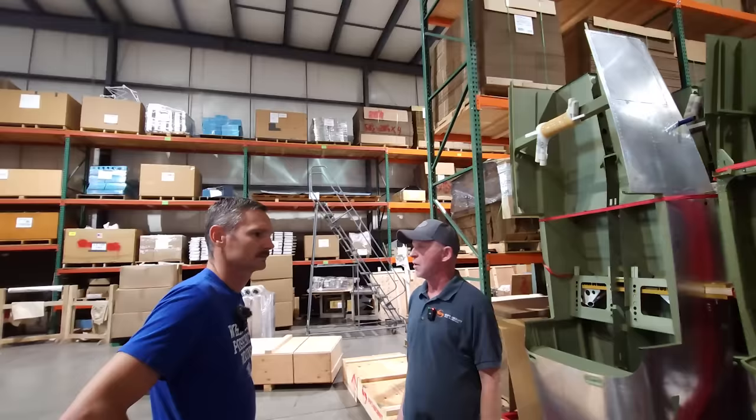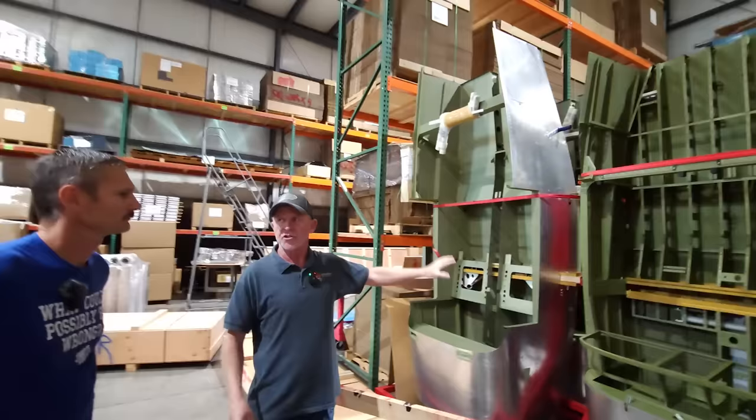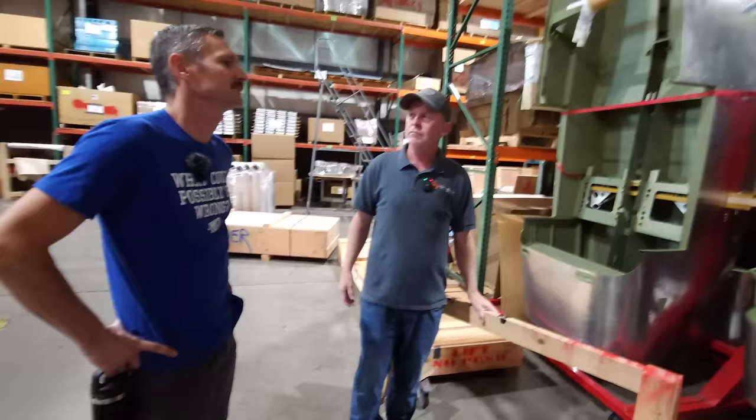You can either get a box full of loose parts with all the hardware and build from there, or you can get a box that has this fuselage already assembled as your starting point — with all the other parts that go with it. It's basically about how much is finished for you when you get the box.